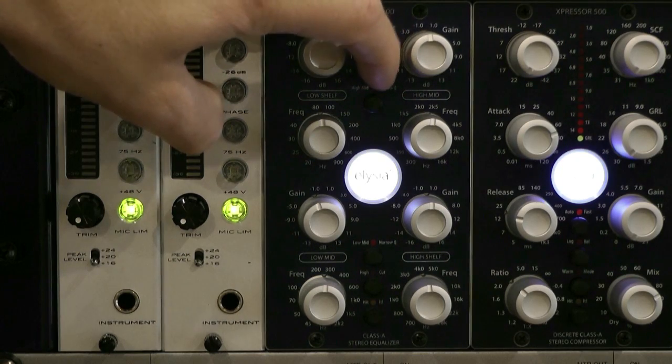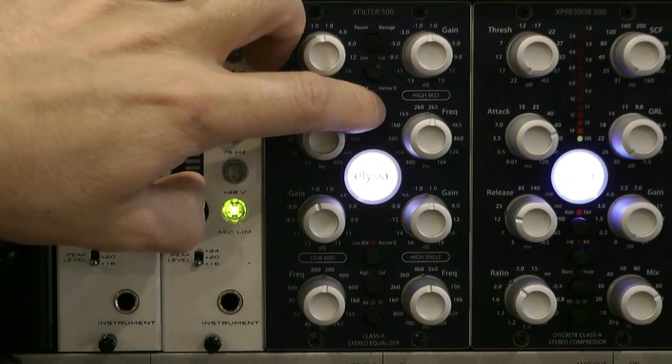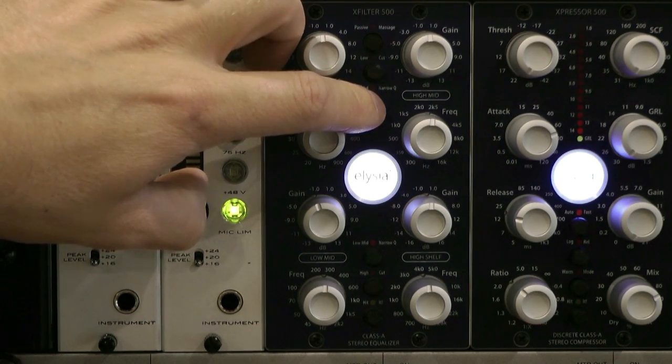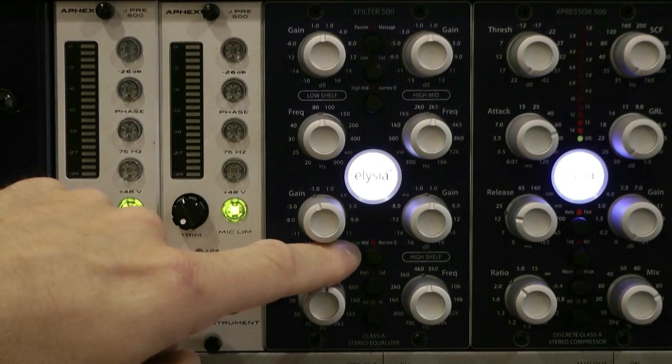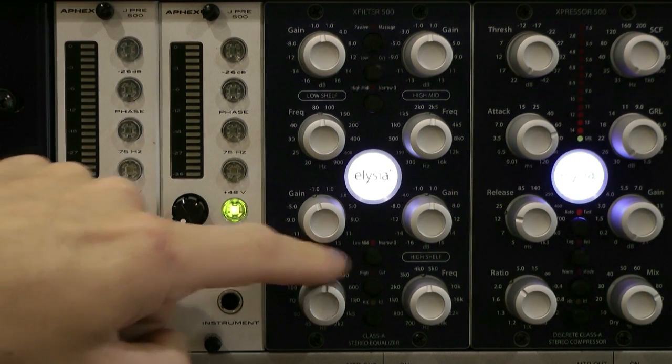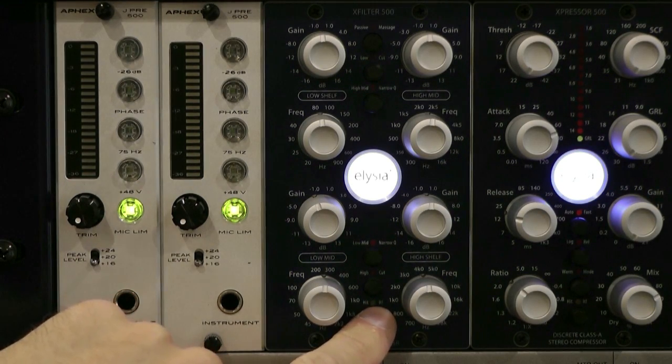We then have the low cut, the high mid narrow Q — which basically does exactly that, it sharpens up the Q factor for that particular frequency. We then have the narrow Q for the low mid, high cut, and they call it 'Hit It' — this is basically a true bypass switch.